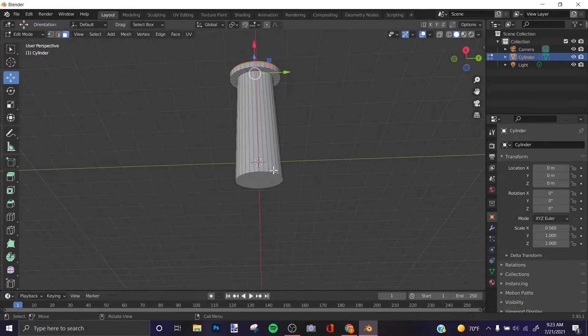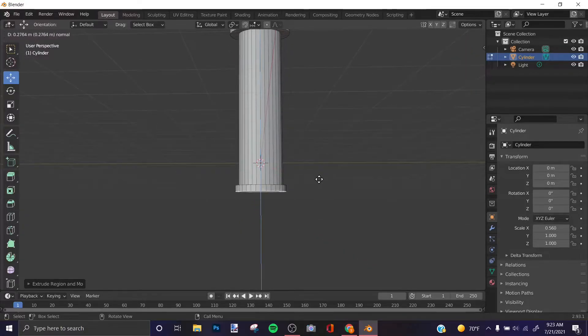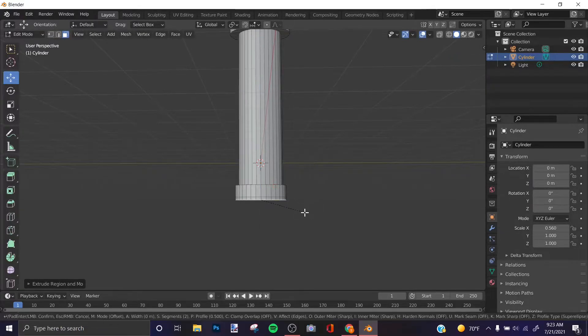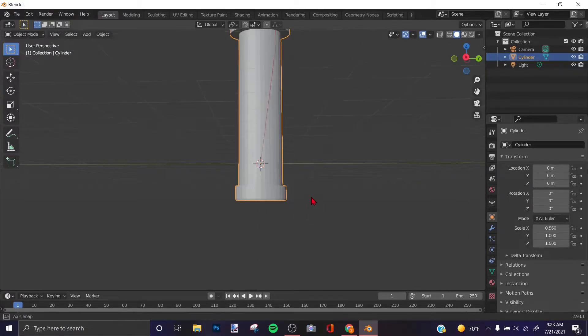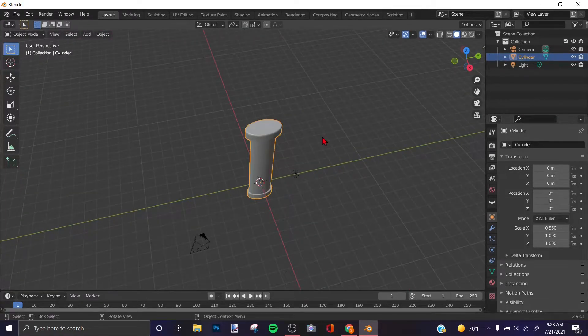If you want to do the same to the bottom, click the bottom face, press E and S, then extrude it. Press E again and then bevel it with Ctrl+B. That's my handle right there.